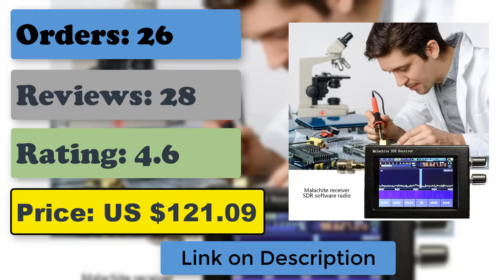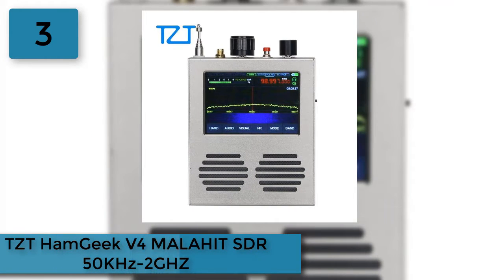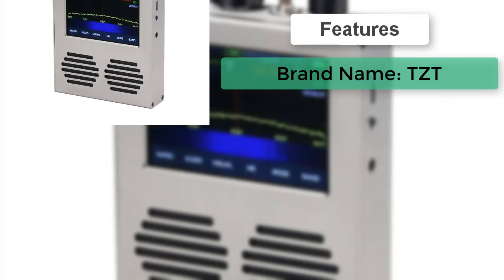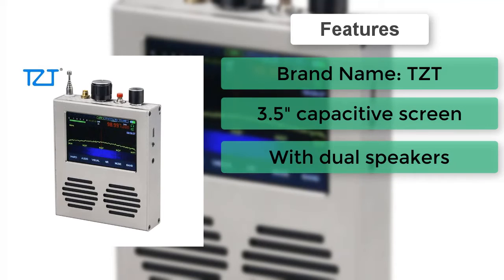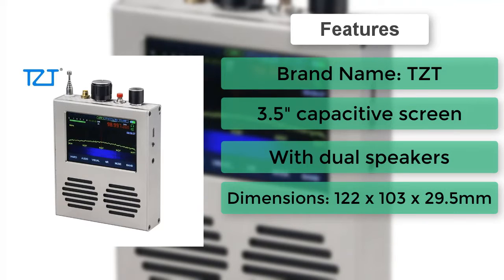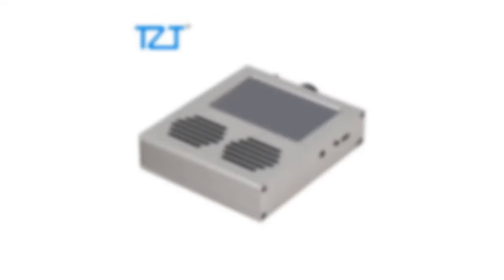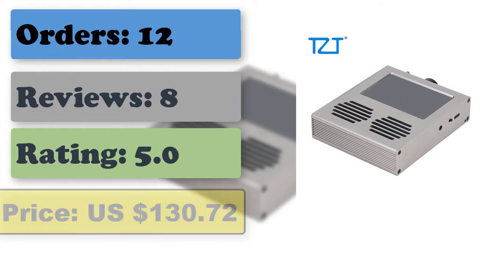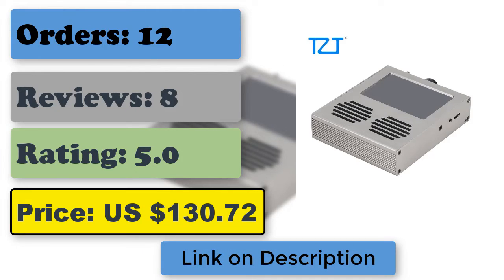Number 3: TZT Ham Geek V4 malachite SDR, 50 kilohertz to 2 GHz. Features a 3.5-inch capacitive screen, built-in rechargeable lithium battery, four-layer PCB board, better sensitivity with dual speakers, and better receiving performance than previous versions. Built-in expansion module with improved medium wave and short wave performance, controlled by two encoders with buttons and touch screen, built-in telescopic antenna.